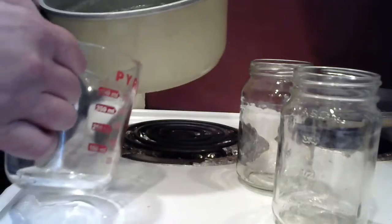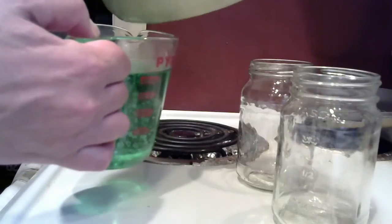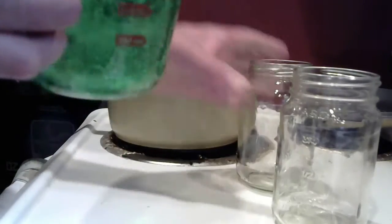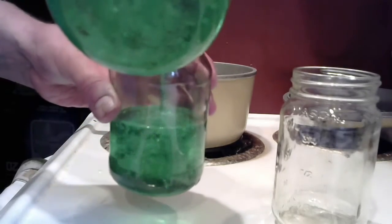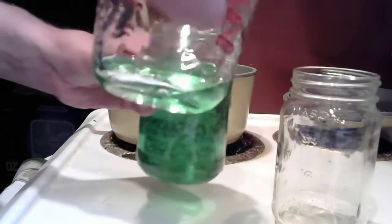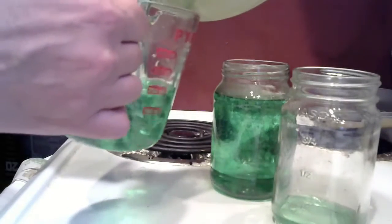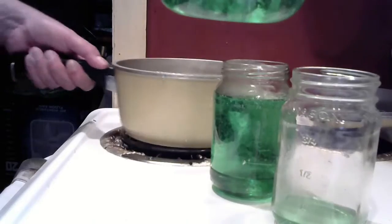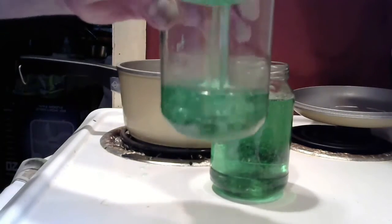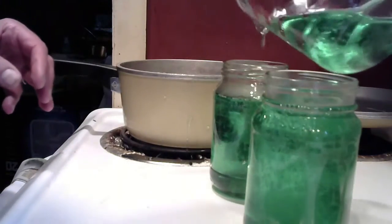Once it's cooled, I'm going to pour it into my measuring cup — you can see it's very viscous and thick — and then pour it into my two jars. It cooled for about 30 to 40 minutes; it's still a little warm but cool enough to pour.